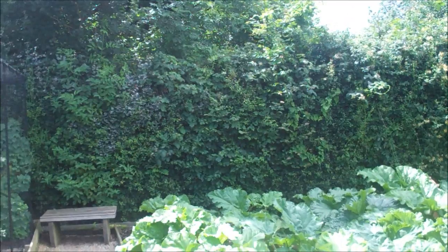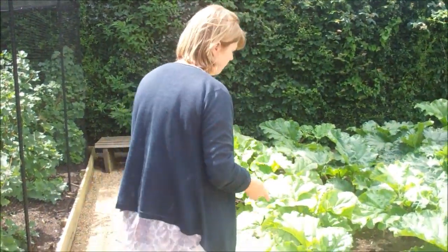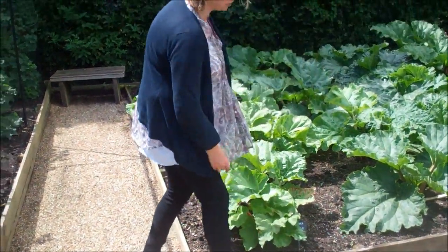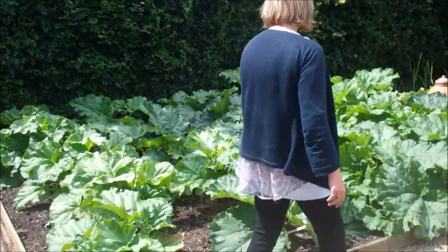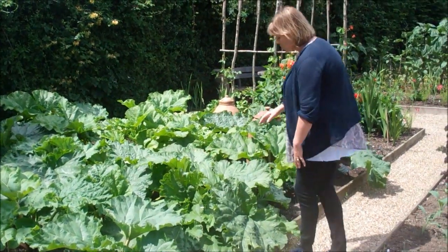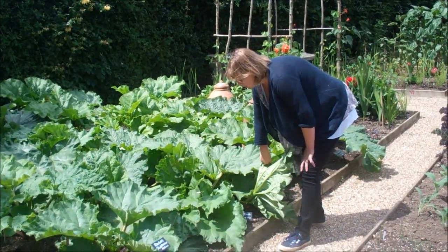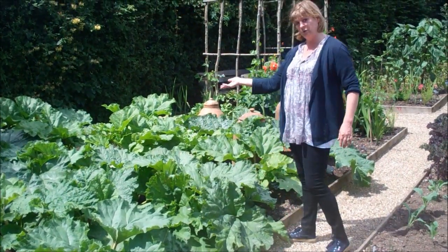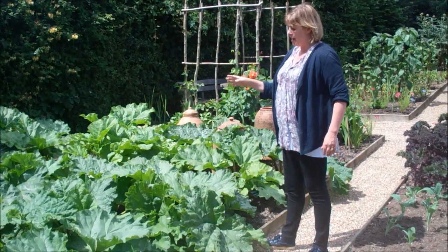What we have, quite carefully, is three different varieties. This row here is Timperley Early, which comes in March. Then we have a row of Stockbridge Arrow, which comes in April. Then we have a row of Victoria and Albert, sometimes just called Victoria, which comes last of all, in sort of May.